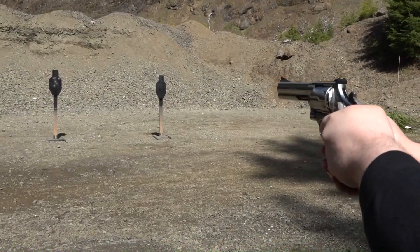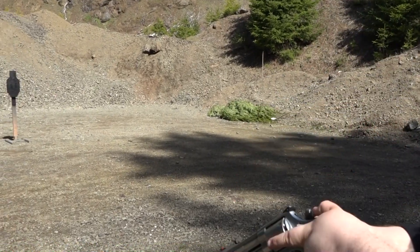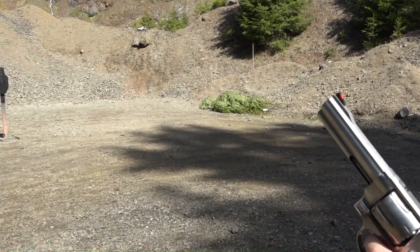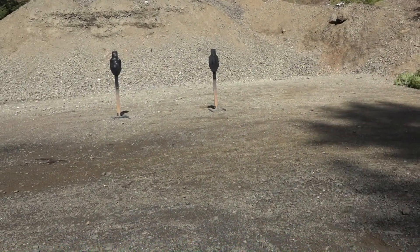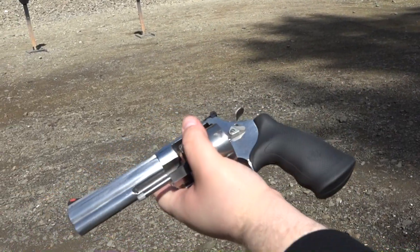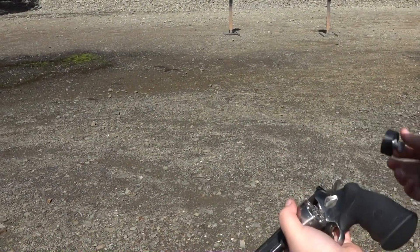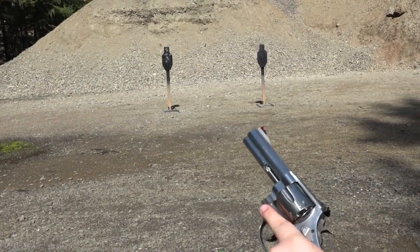Single action — right over the top. Pulled that round. In case you guys didn't know, this is my first experience shooting 44 Magnum. We went right to the good stuff — all we have here is V-Crown to shoot, so we're shooting carry ammo.